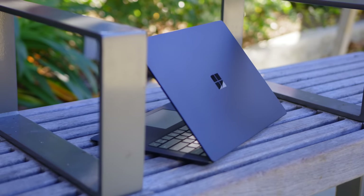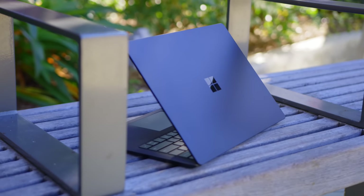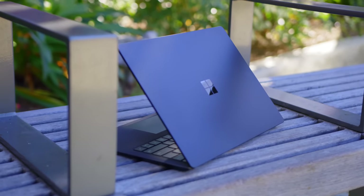I really wanted to like the Surface Laptop 2. It's got killer hardware, I love the black look, and I really appreciate that it's much more powerful now. But the issue is that it doesn't even have USB-C, much less Thunderbolt 3, especially considering this kind of price. The Surface Laptop 2 is a good laptop, but it is not a great one.